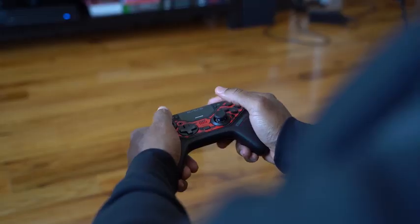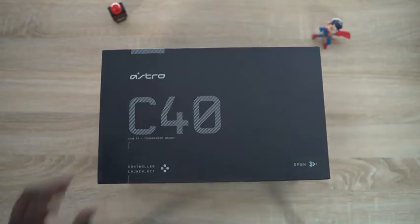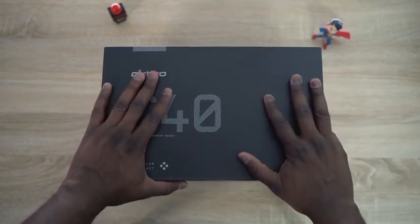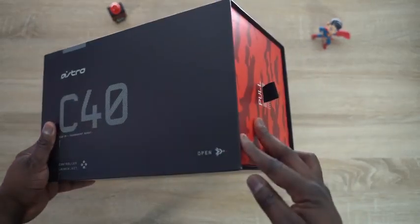To be fair, I'm not the biggest fan of the PlayStation controller, so I'm excited to show you what I think is one of the best game controllers out right now. The folks at Astro sent over the C40TR game controller — it's their brand new game controller, and I have to say, I've been impressed using this controller.